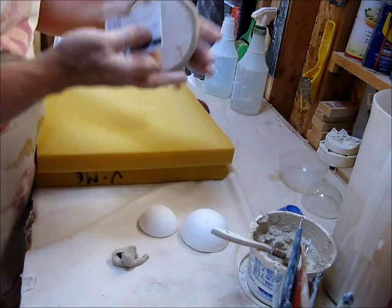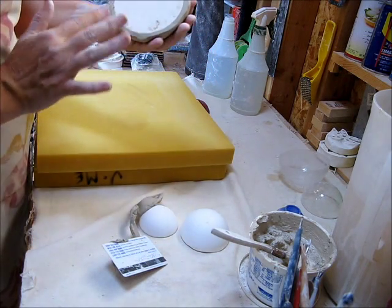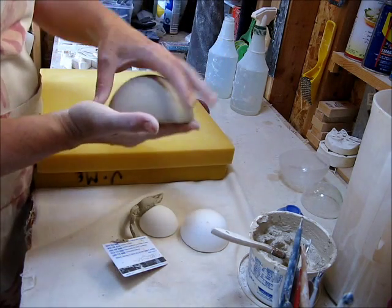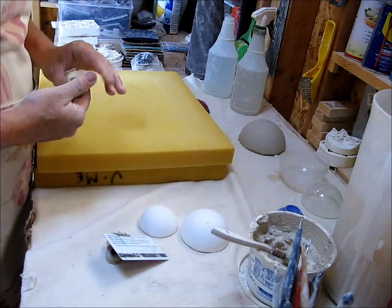So plastic is better for that. So is wood — you could use a wood rib if you wanted to. And voila. So I'm going to set this aside and let it set up a teeny bit, and I'm going to repeat now for the other pieces.